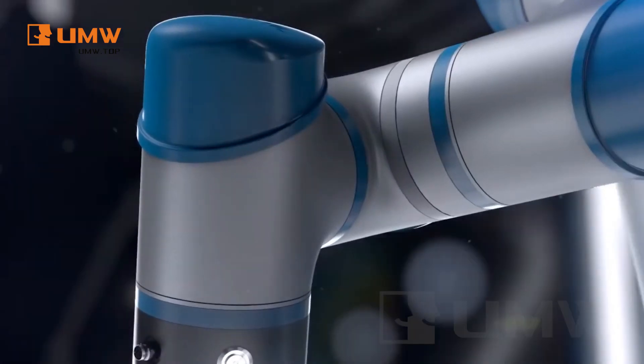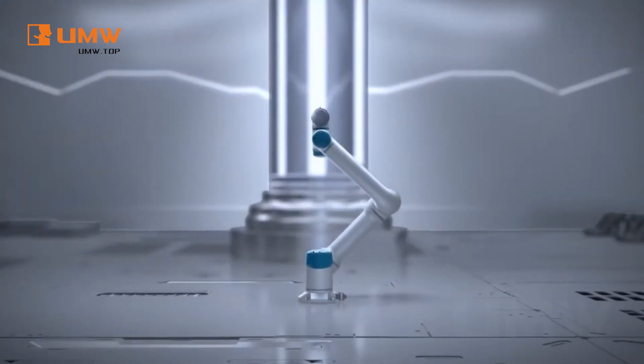The GCR series collaborative robots are ideal for intelligent manufacturing. They are lightweight, small in footprint, and flexible to install.